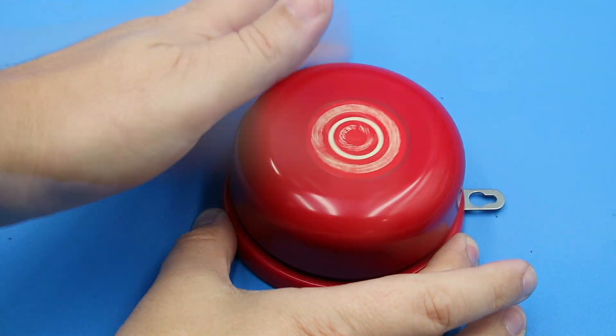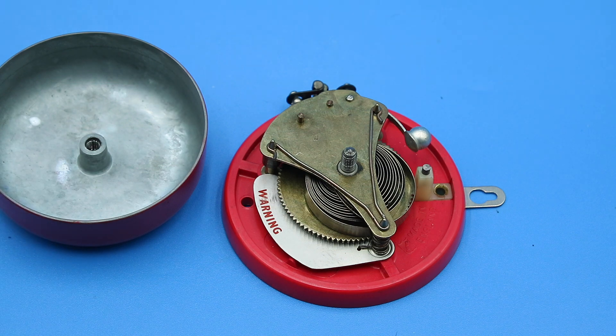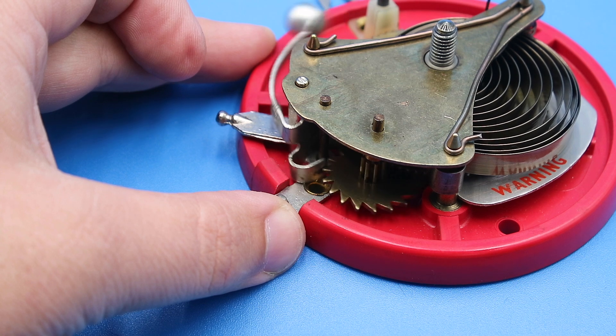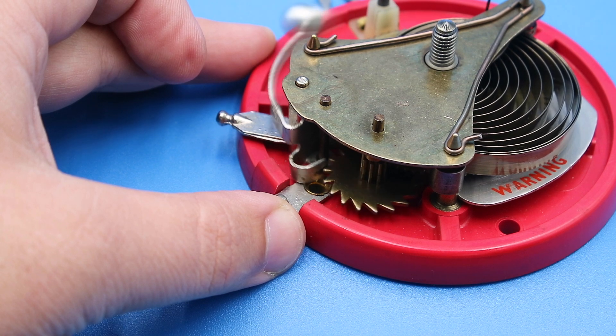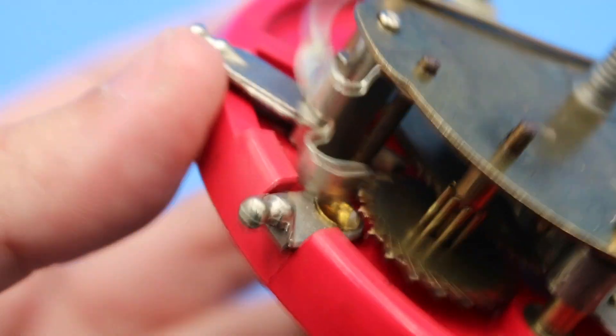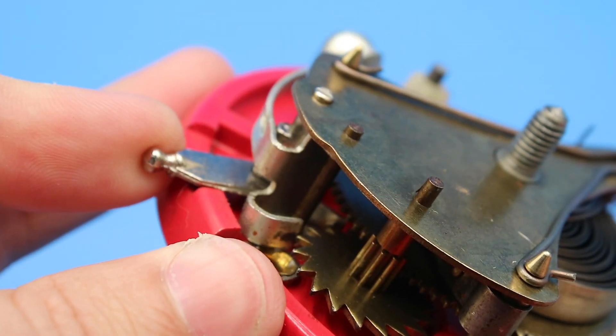Let's actually open this up to show you how it works. You do that by unthreading the bell counterclockwise. So you can see that just like a clock, this is driven by a coiled spring, which drives this larger gear, which runs a smaller ratchet gear, which drives the clapper via a pawl or escapement mechanism. And when I depress the lever, you can see that it interrupts the escapement by simply camming against it. So very simple clockwork mechanism.